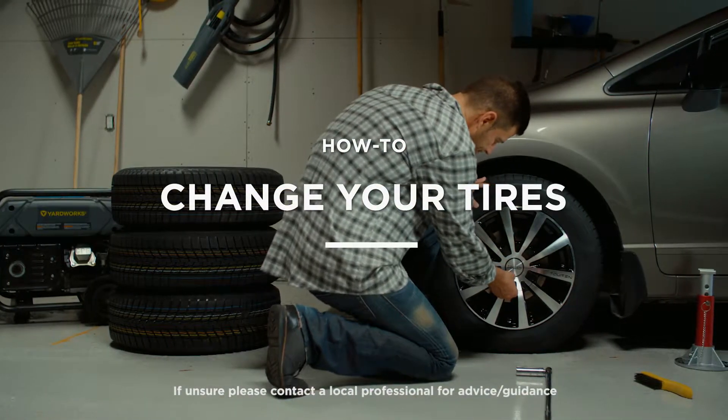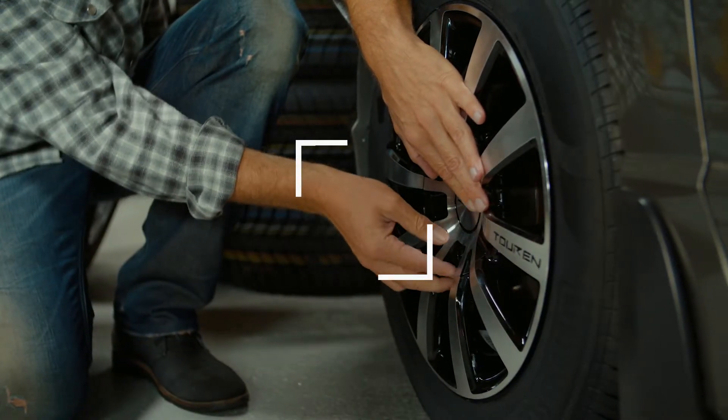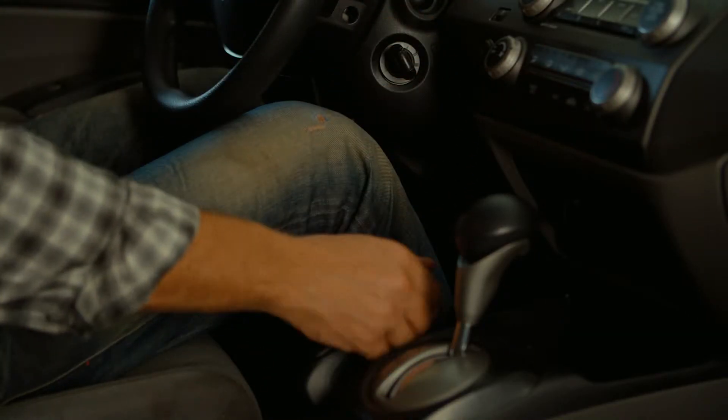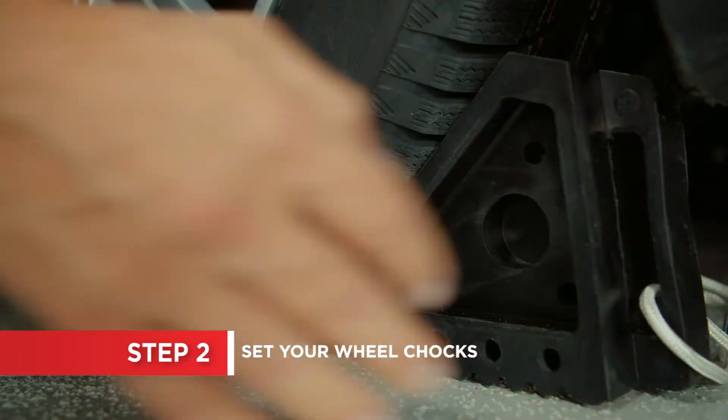Changing a tire doesn't have to mean a trip to the garage. This is an easy job that you can handle yourself. Don't worry, you've got this. Be sure the vehicle is on level ground. Turn off the ignition and set the parking brake. Use wheel chocks around the tires that you aren't working on.